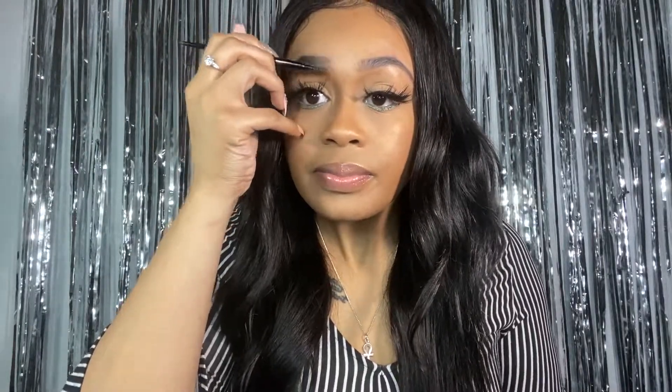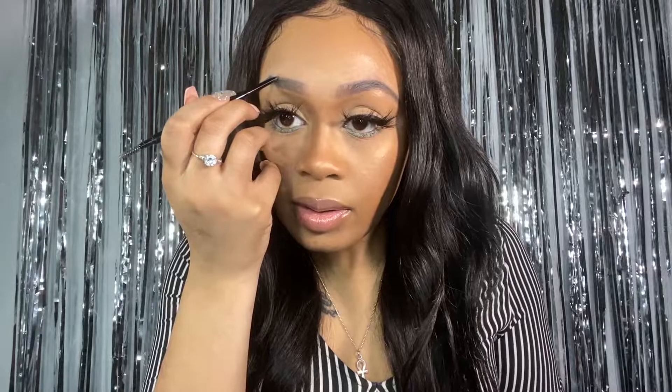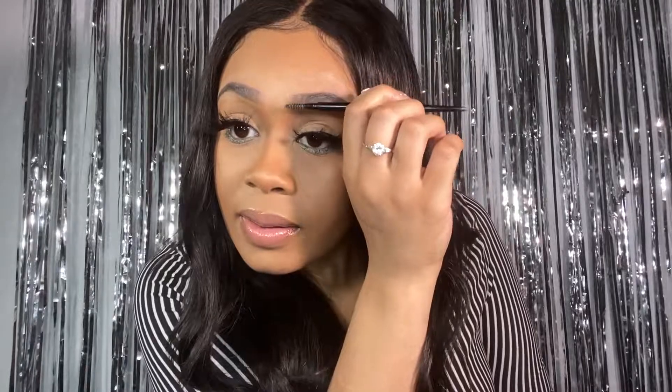Now, me having a big forehead, I probably should take these in a bit more. Because the closer together your eyebrows are, the less big your forehead looks - that's just a trick. I'm not gonna do mine too thick cause I don't really care for a really thick brow. It also depends on what color stick you use - this is a medium brown.